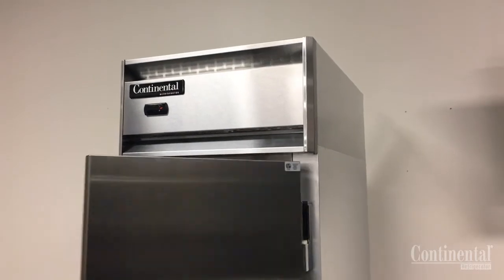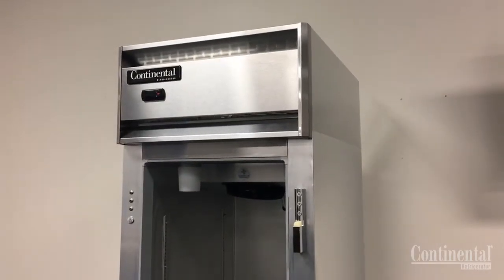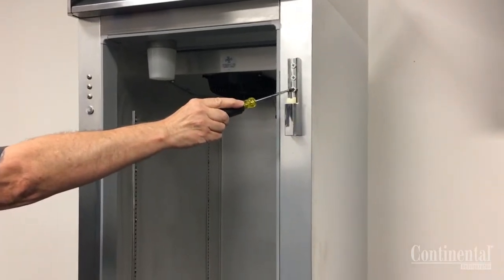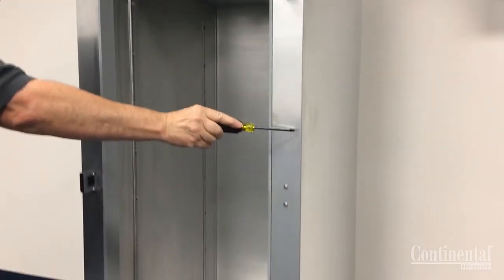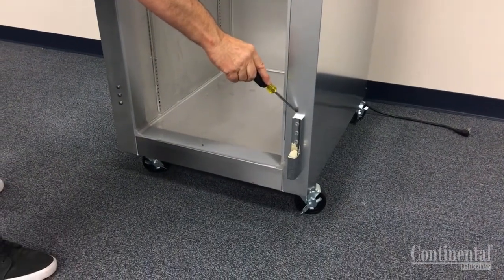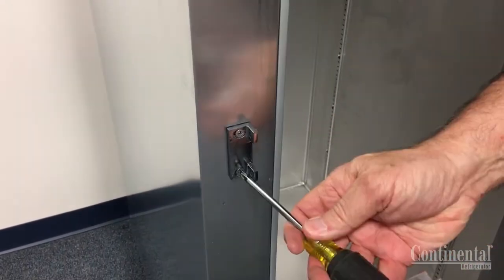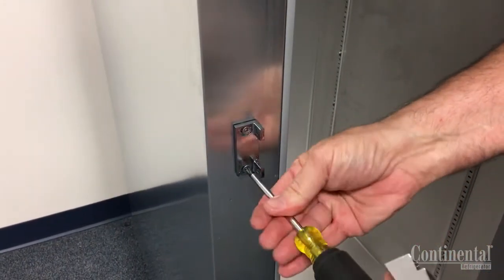Open the door 90 degrees and lift up and out of the hinges and set the door to the side. With a standard Phillips screwdriver, remove the top and bottom hinges, making sure that you slide the light switch out of the body of the top hinge. Remove the two Phillips screws on the inside of the lock keeper, and then the two Phillips screws that mount the keeper to the front of the case, and set these to the side.